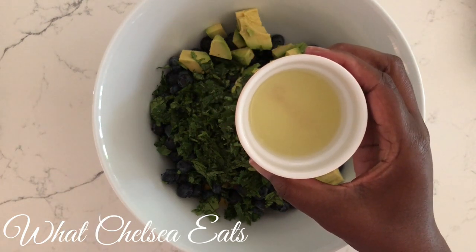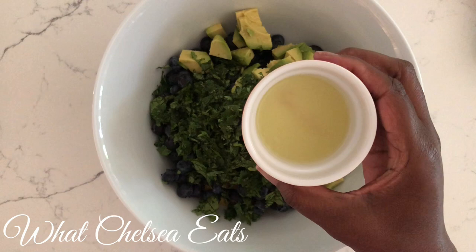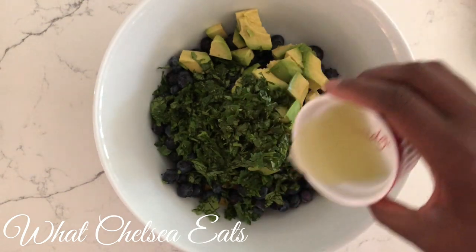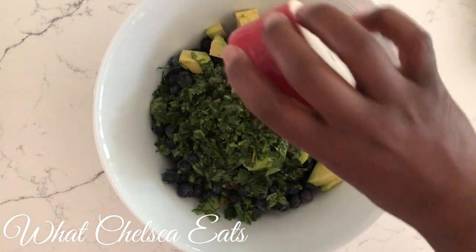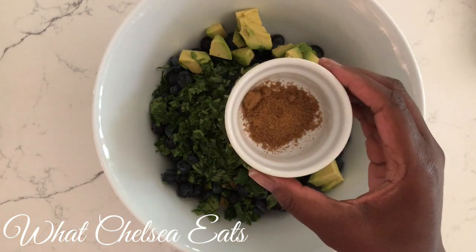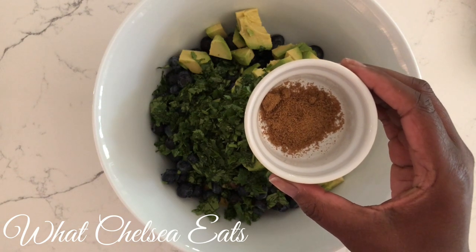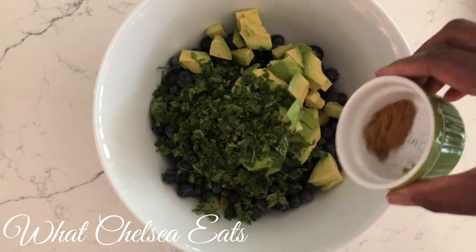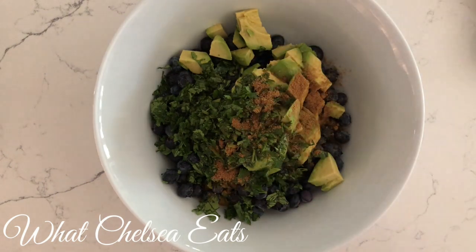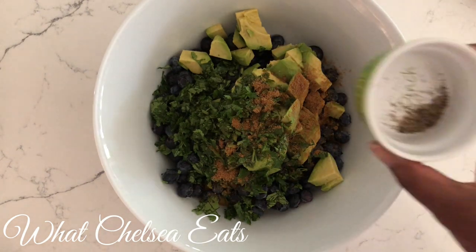I will put a link below in the description box with the ingredients for this recipe. Next is the juice of one lime — you can use lemon, but I think lime works best in this recipe. Then we have about a half a teaspoon of cumin. You can either use cumin or coriander. I happen to like cumin better because it has more of a smoky taste.